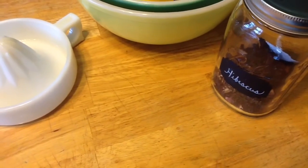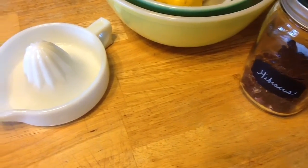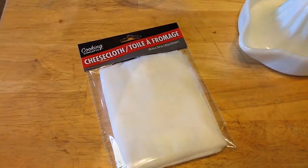These are my dried hibiscus — I picked them up from the grocery store, from Food for Less. I have my lemon squeezer, and this cheesecloth I picked up from the Dollar Tree. I'll show you how I use that later.